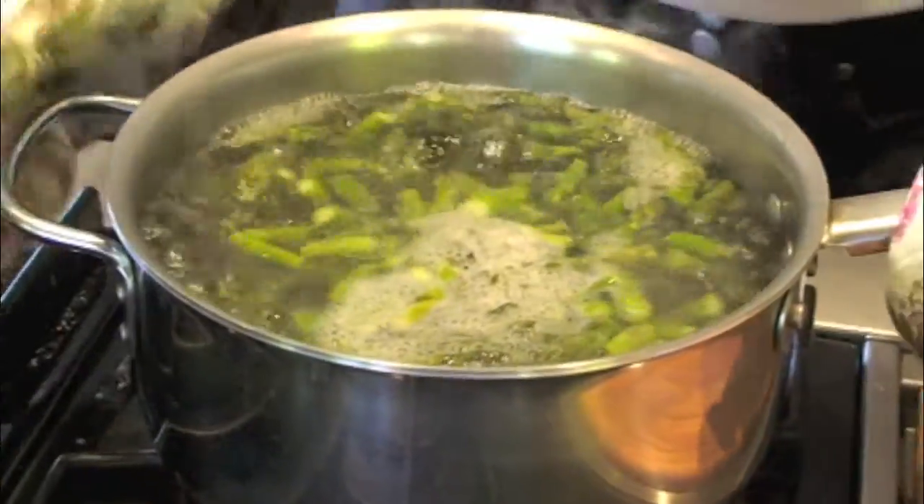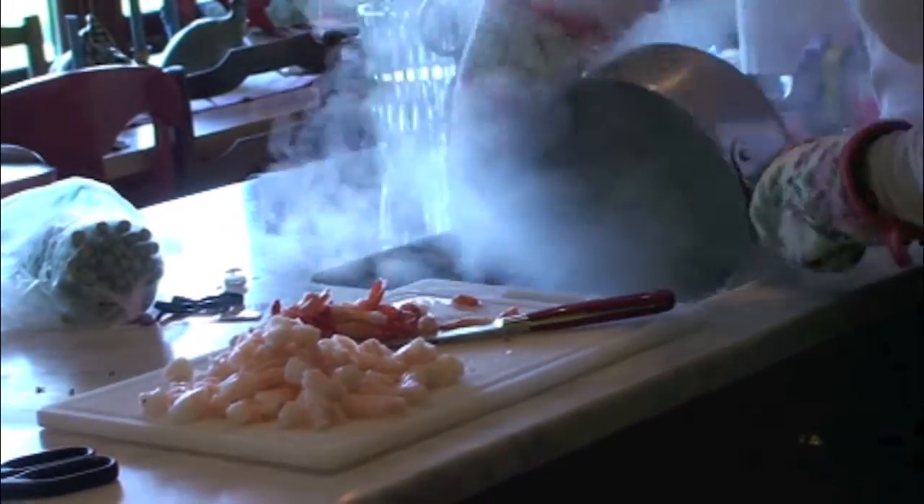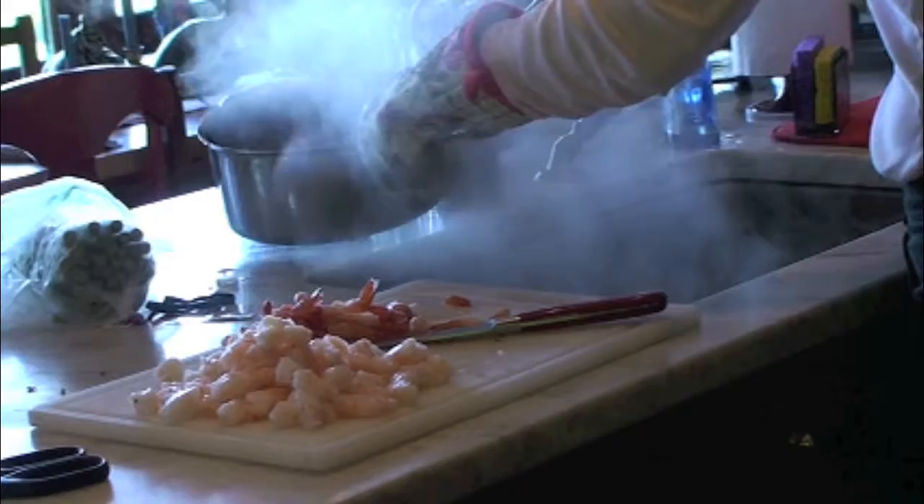Boil some water and blanch the asparagus. Blanching is a process whereby you just slightly cook the asparagus so it's not raw, but not too cooked.